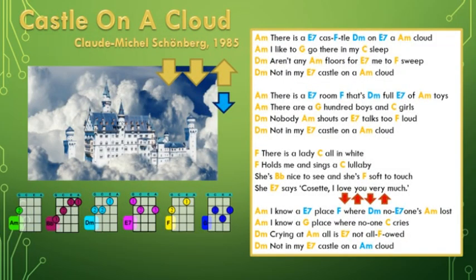It would have been a level 3 piece, but we have got a tricky Bb in there, so I have made this a level 4 piece. So the chords are a little bit difficult, but not too tricky. Let's have a look at them right away.